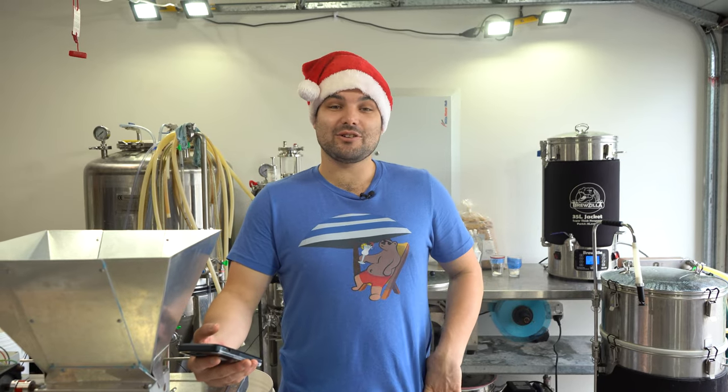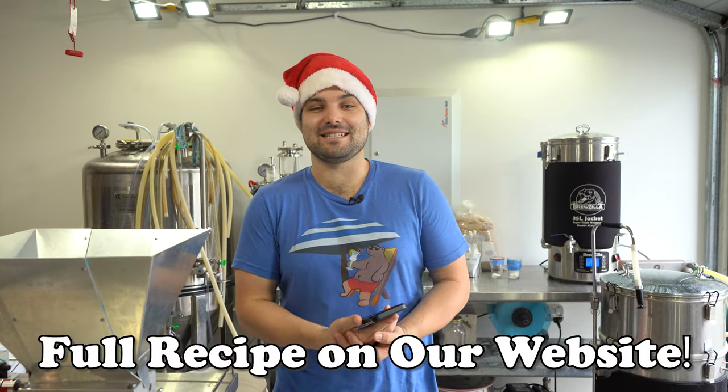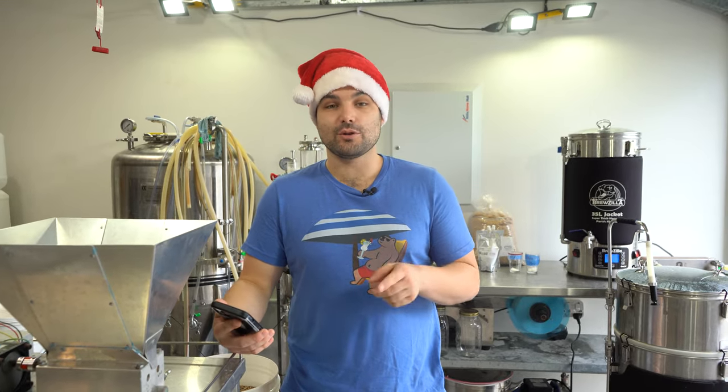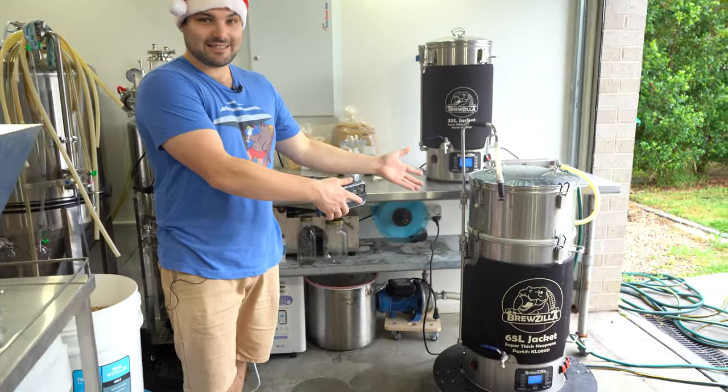To make this beer we are going to need a lot of grain, because we tried a few times to hit over 10%. This time it will absolutely happen because we are using over 20 kilos of grain — over 44 pounds. So that's a lot of grain for something this size.